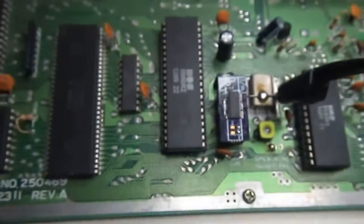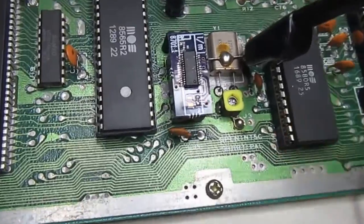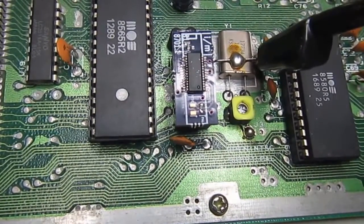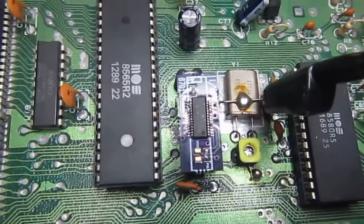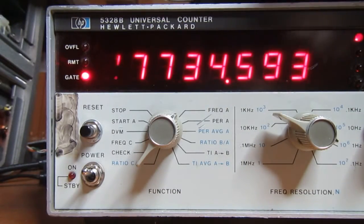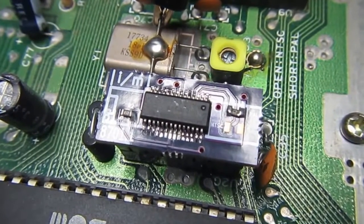This time the replacement is installed in a C64C. I had to calibrate the correct frequency using the variable capacitor — the yellow one — because the original 8701 presents a different load to the crystal compared to the replacement. But the frequency came close enough to what it's supposed to be. Now it's time to run some demos and games to test the replacement, and I expect it to work like the prototype.